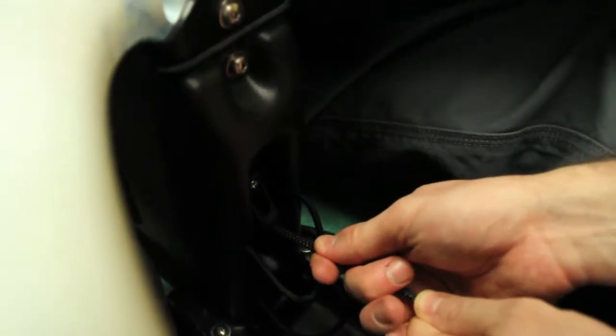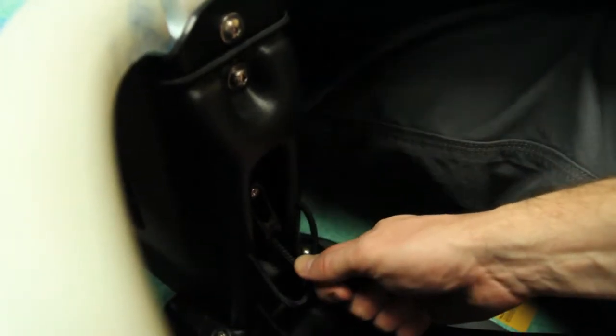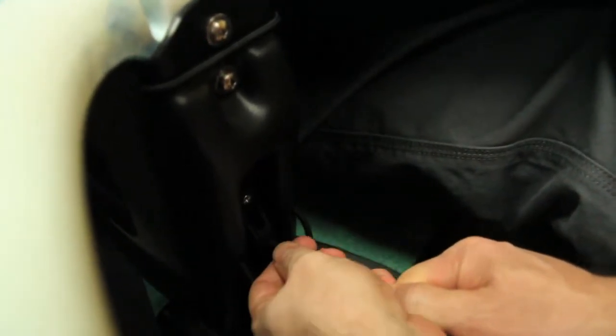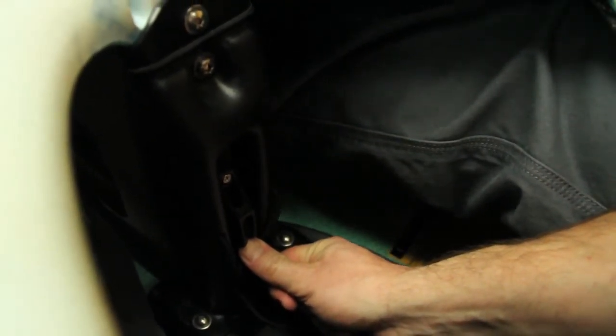So when you first sit in the boat, you want to press it forward until you're comfortable, and then pull back slightly and press down on the cord, camming it into the lock.